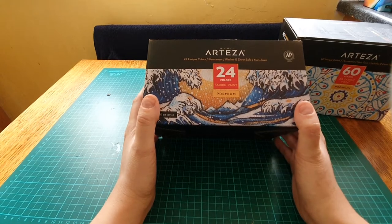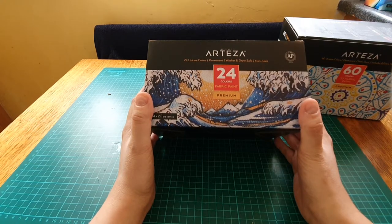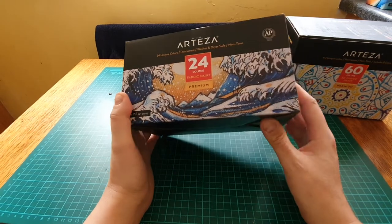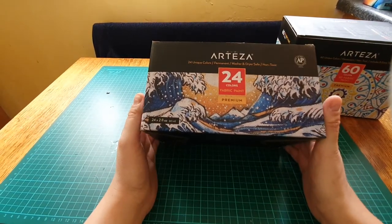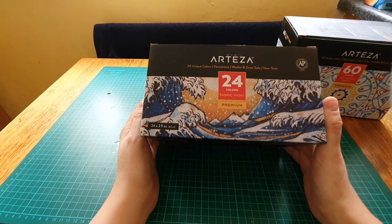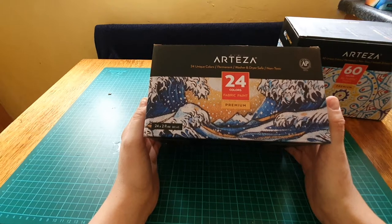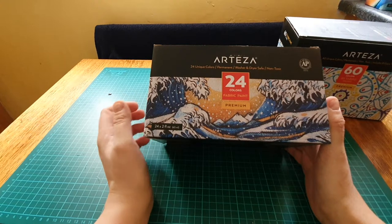Art Hasal 24 unique colors, permanent, washer and dryer safe, non-toxic — 24 colors fabric paint, premium, 24 times 2 fluid ounces, 60 mils. I got this fabric paint because I've been getting into painting faces on fabric for art dolls. I did try some cheaper paint but it was quite a disaster — I painted the face and should have done a test first, which I didn't.